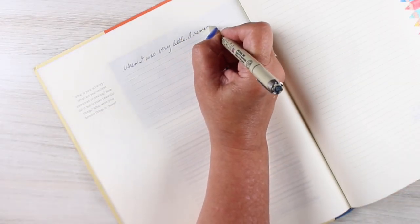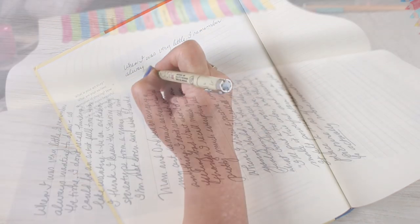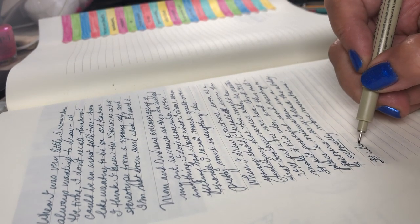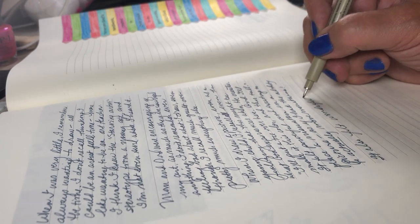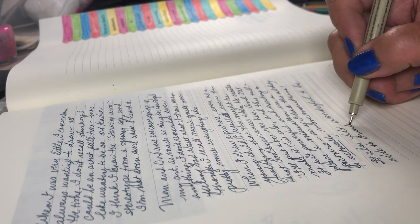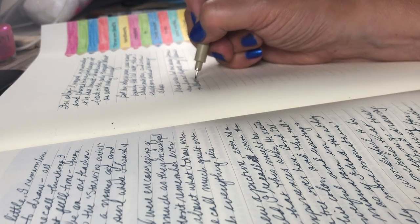Prompts are just questions to get you to do some journaling. The questions on this particular page are: What is your art story? What are your earliest memories of creating? How did it feel to make beautiful things? What were your favorite things to create? You can tackle just one of these questions, all of them, or take several pages and continue journaling your story.